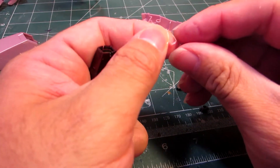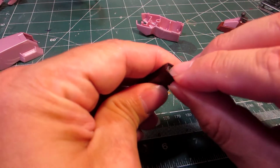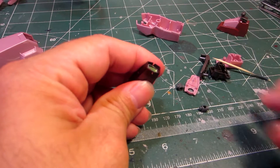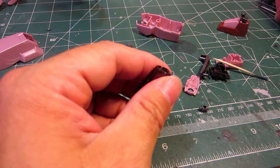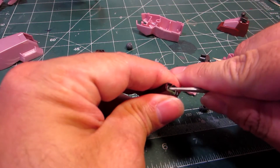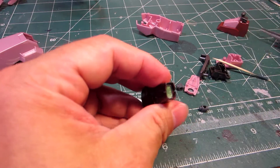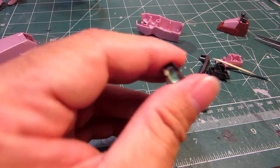And then there's the clear part here, which I will try to get in there. There you go — it's held by friction, so that's fine. That's kind of cool. Like that.